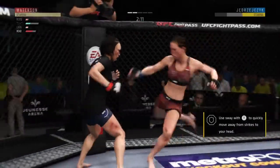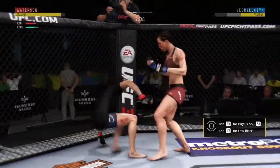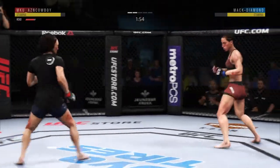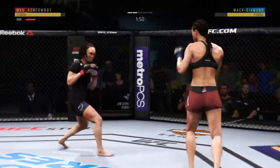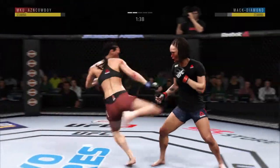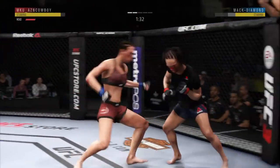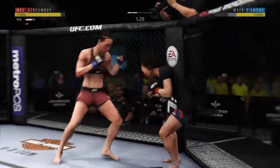A nice inside leg kick landed there by Giong Jai-Chi. Back up — big punches. And she's down! She has landed some very significant strikes here tonight — that is the good news. The bad news: more often than not it's been one and done. She's not stringing her combinations together the way she has done in previous UFC appearances.